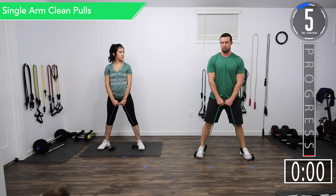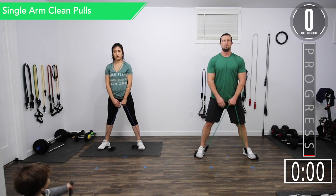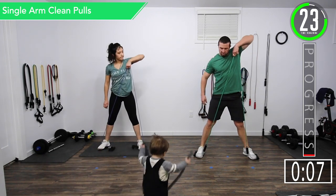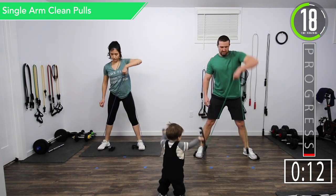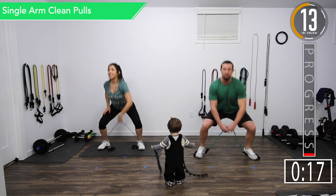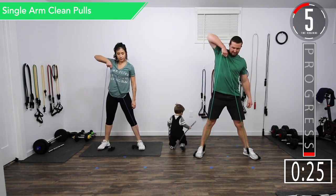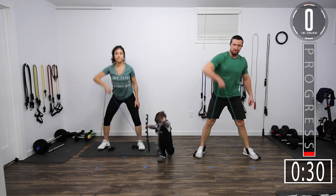I'm going to start with my left arm. Let's go — light squat and then pull. Light squat, pull. If you want to go a little bit deeper you can. Use that momentum to help you drive it up. Alright, we're going to switch. Five seconds left. There we go.